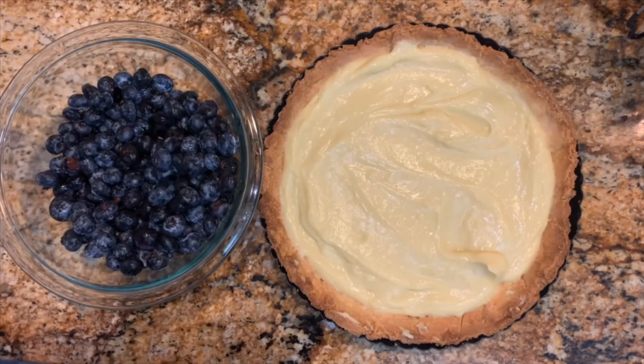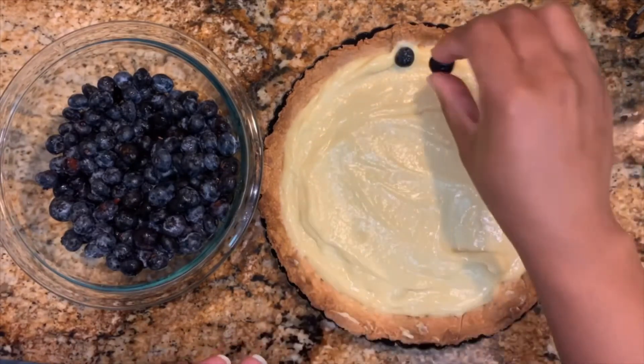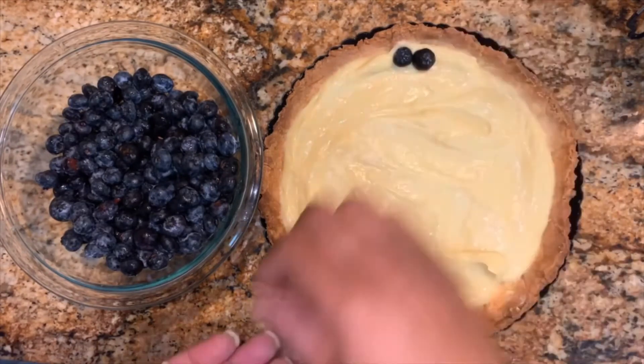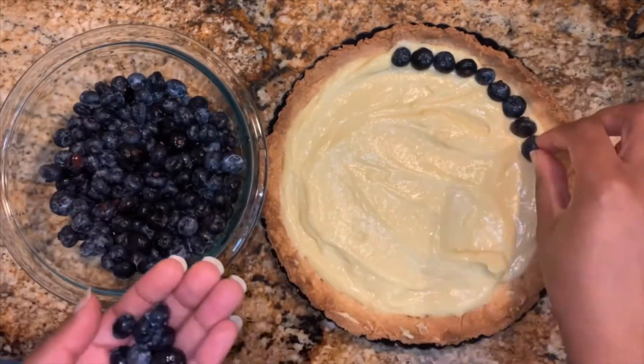For this tart I'm using blueberries, but you can use whatever your favorite fruit is. I love berry tarts, so that's what I usually make. You can arrange the berries neatly, or you can pour everything at once for a more rustic look.